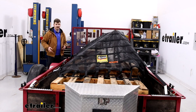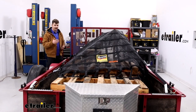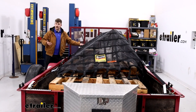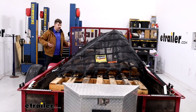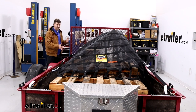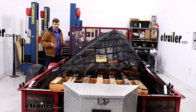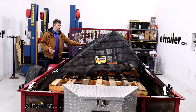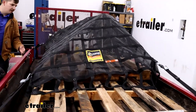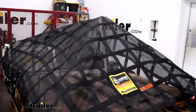On our trailer today we're using this with seven different pallets stacked up at various heights and one of the large racks that we use for our hitch comparison videos. This is just to give you an idea of what this would look like with a load that has varied height and odd shapes and sizes. We've got this pulled over a hard edge up top to see how the material handles those hard edges.